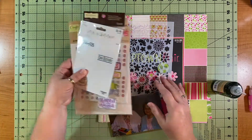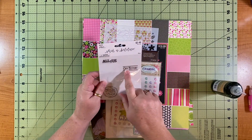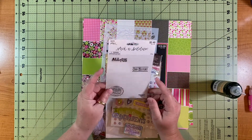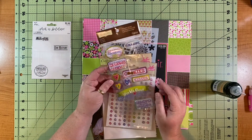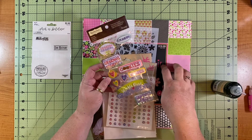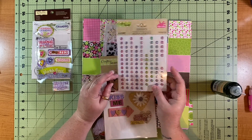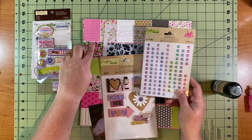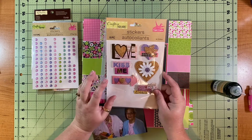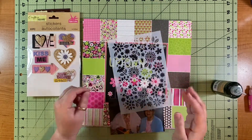I've pulled out a plethora of different brands. I'm thinking about using this 'Our History' Stick-abilities by Paper Studio — there's not a whole lot left on this sticker sheet so I'm good to use it up. There's also this Recollections, and I'm pretty sure I want 'World's Best Grandparents' to be the title. I have these Crafter's Square enamel-style puffy stickers in pinks and greens that work really well for this collection, as well as my Buenos Dias stencil.